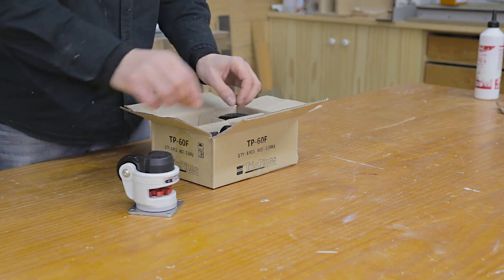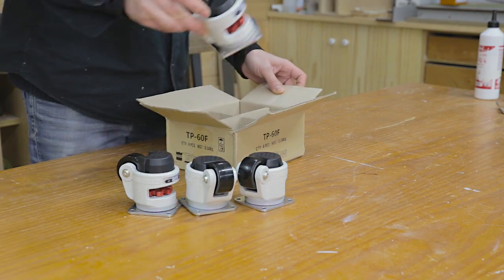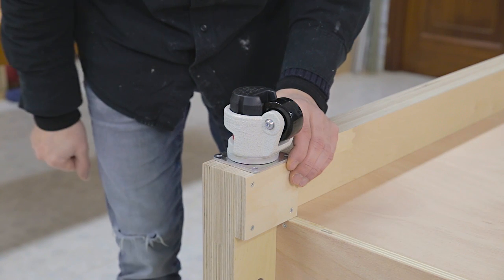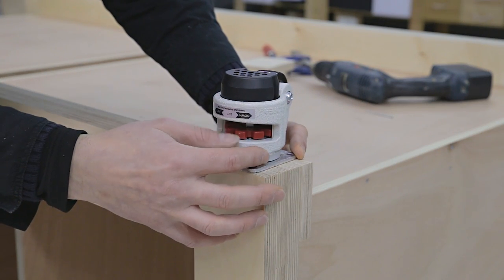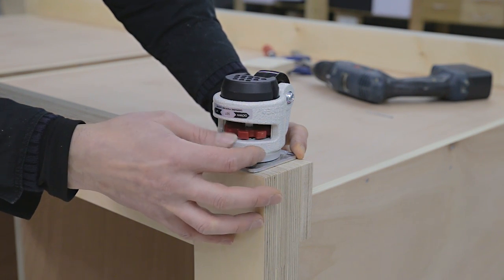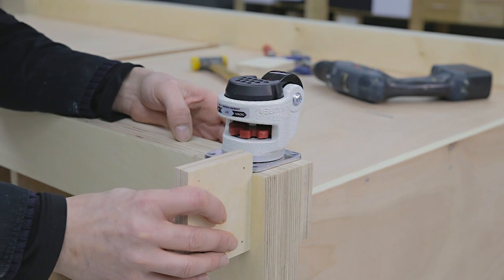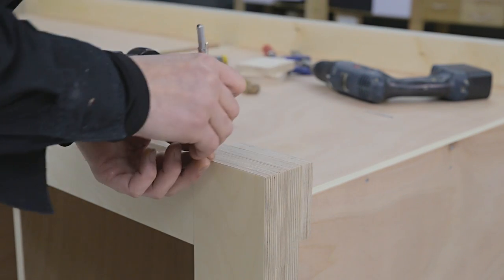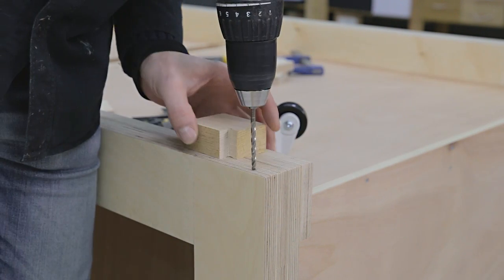These are the wheels I'm going to install. I got them from the supplier Caster HQ to test them out. I saw them online a while ago and thought they would be a perfect fit for this bench. By turning a gear I can raise and lower a rubber foot pad to lock and release the wheel, which will come in handy when I need stability when working on the bench. This model can support around 1000kg per set, more than enough for this workbench. After working out their placement, I attach them to the bench with hex-lag screws.